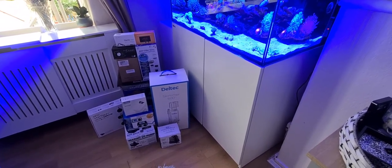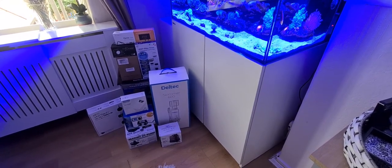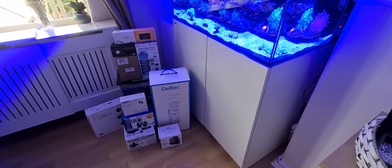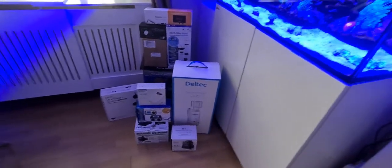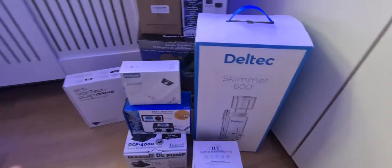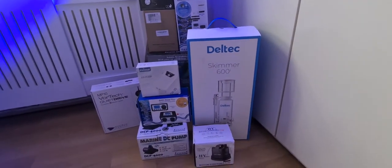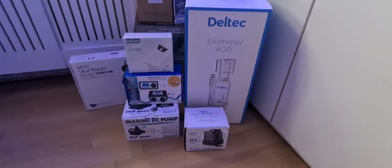Sorry if the camera shakiness bothers you — I'll try to keep that to a minimum. I'm just going to get straight to it and show you what I've got. As you can see, there's a bunch of products down here that I added, and I'll go through them individually and tell you why I'm using these and give you some insight on what you might want to get.